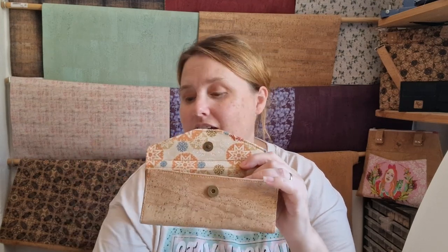Inside, you can see there's lots and lots of space. I can happily put my sunglasses in there — loads and loads of room still. If I put a little bit of protection in there, I could probably get my other glasses in there too if I needed to.